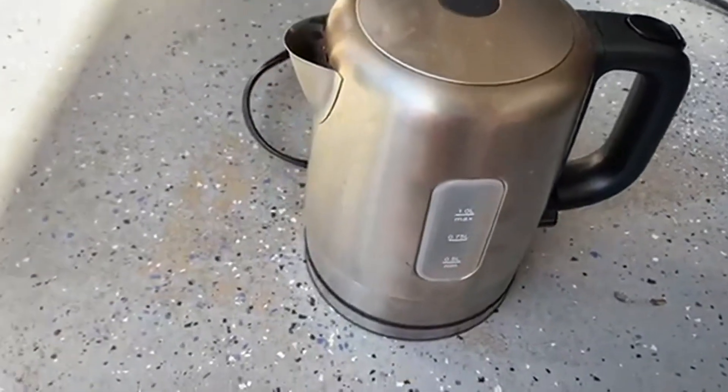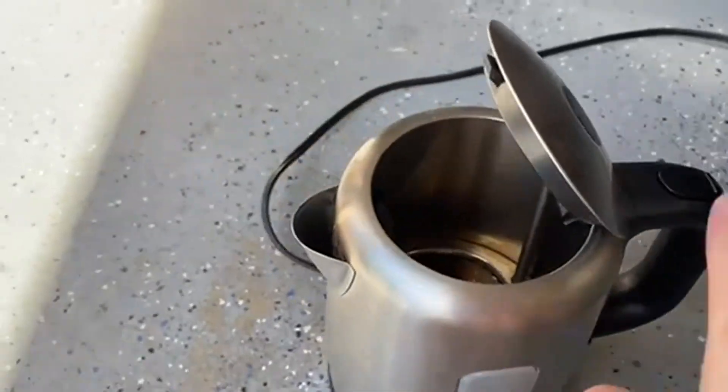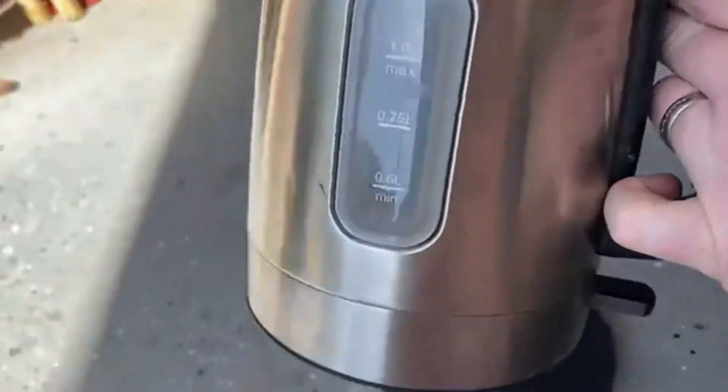Today we're going to be talking about Amazon Basics stainless steel portable fast electric hot water kettle. This can be used for tea, can be used for coffee, and my personal favorite — hot chocolate.